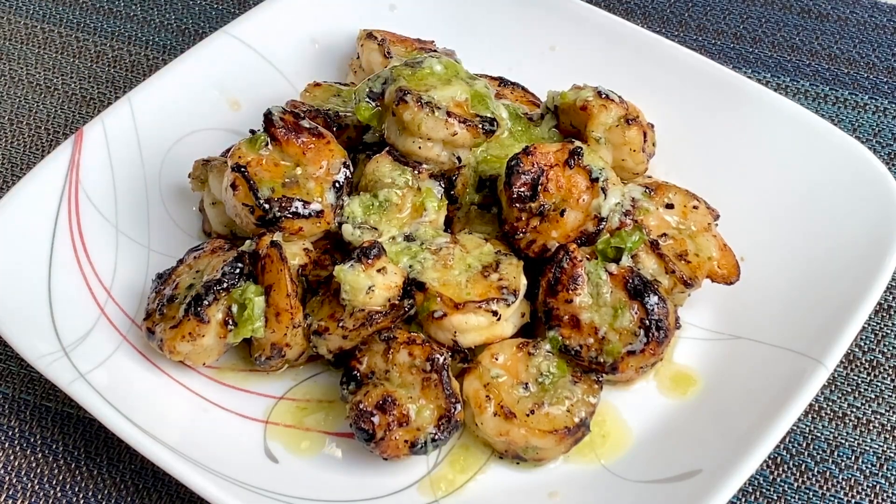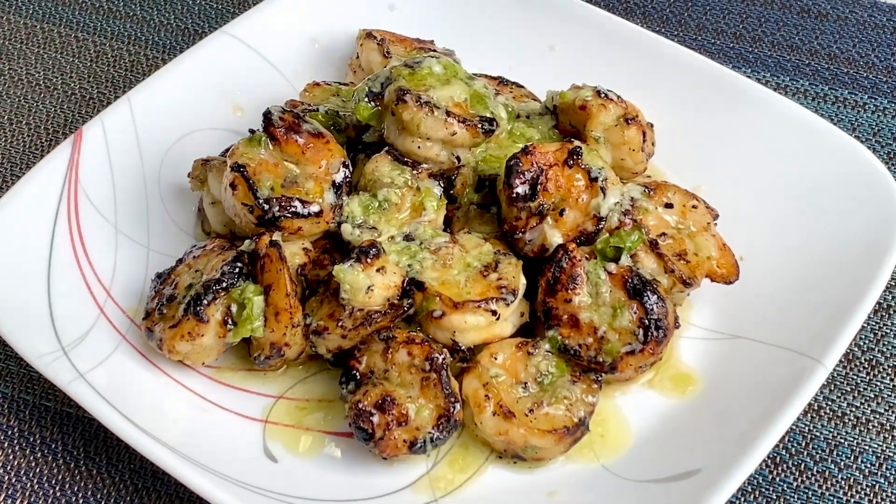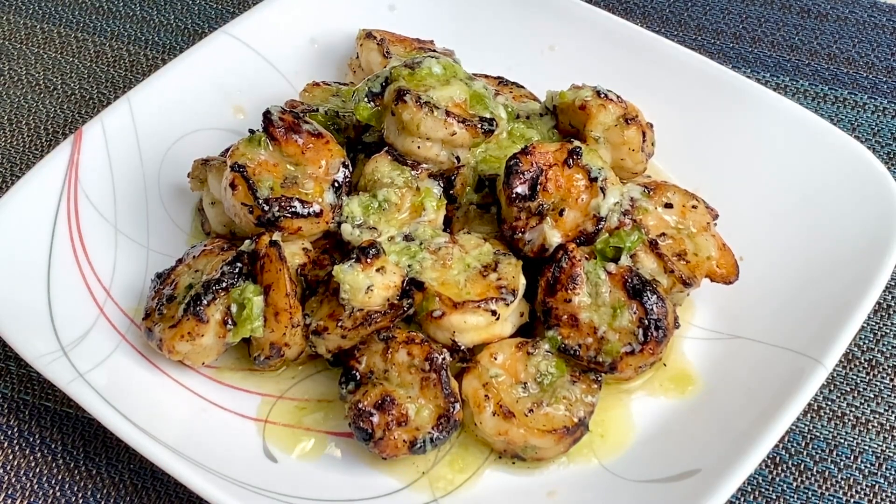This dish looks impressive on a platter for sharing with guests, and it's packed with tons of flavor. So anyway, I hope you give this one a try. And until next time, have a good night and keep safe.